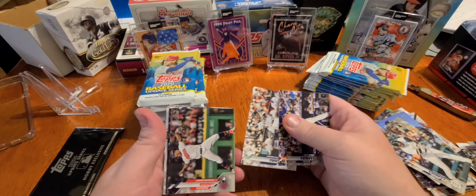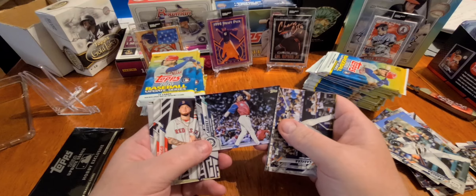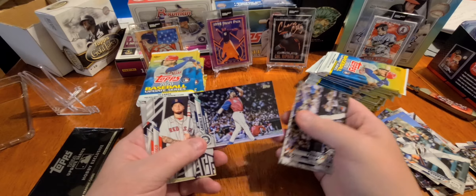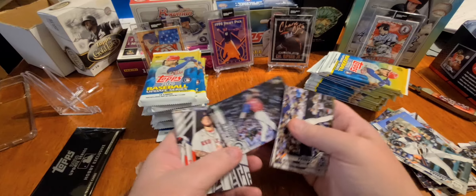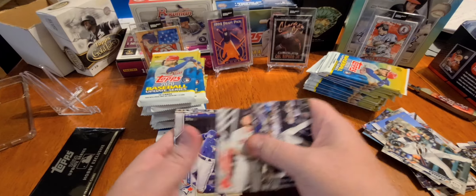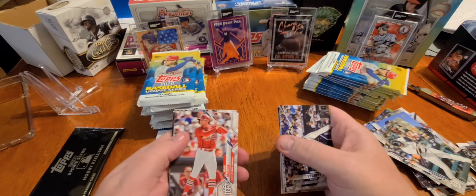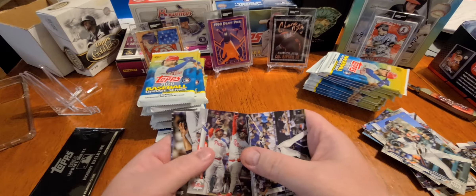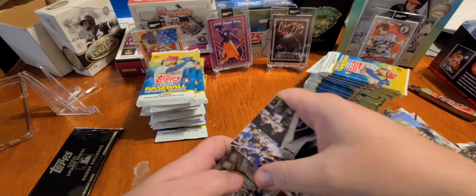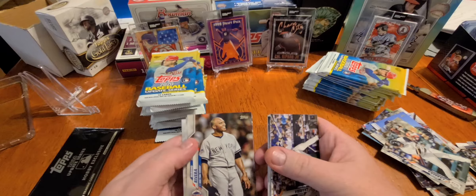Ichiro. Francisco Lindor. Griffey — nothing else can be said about the Griff, sweet-swinging baseball. Verdugo, Jonathan Davis, Yasman Miller. Philly Bryce Harper, Segura. Mo Rivera — there he is, the Sandman, All-Star Game in New York.